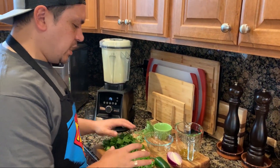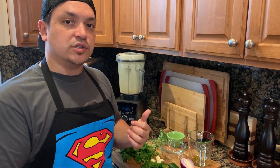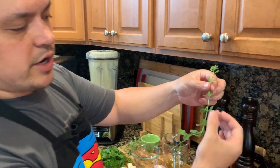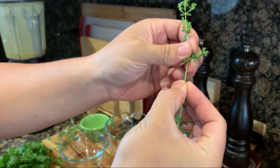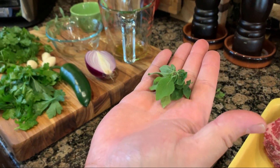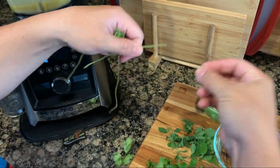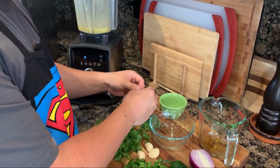That's going to emulsify it so it won't separate as we add in the rest of the ingredients. We have parsley and cilantro — normally you'd chop these up if mixing by hand, but we're going to let the Vitamix do the work. Half a cup of cilantro, half a cup of parsley. With the oregano, you don't want the stem — just hold the stem and slide your hand down to get the beautiful leaves.